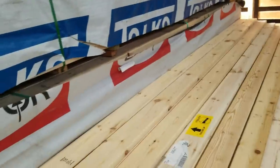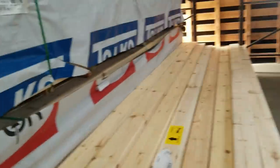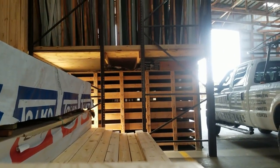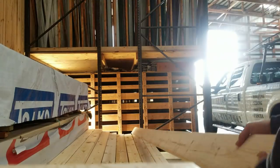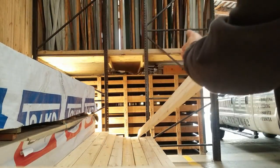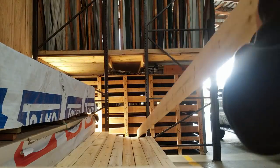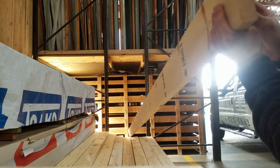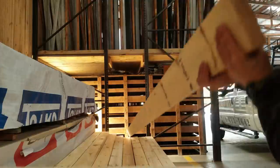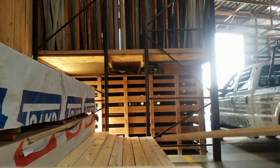Now I'm getting 16-footers — 2x6 for fascia here. You want to make sure that they're straight, so we're going to sight down them. We're not necessarily looking for straight like this, it's like this — the crown. If there's a bad crown in it, I'm not going to want to use it. This one's not the worst. Not the best, but not the worst.